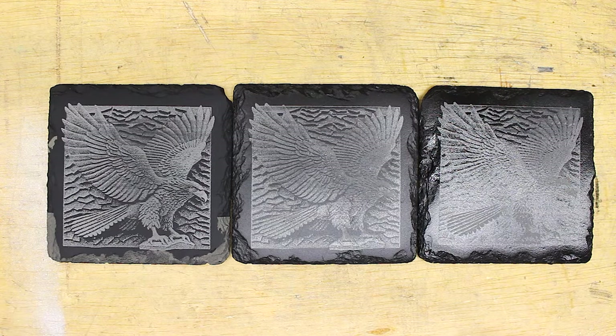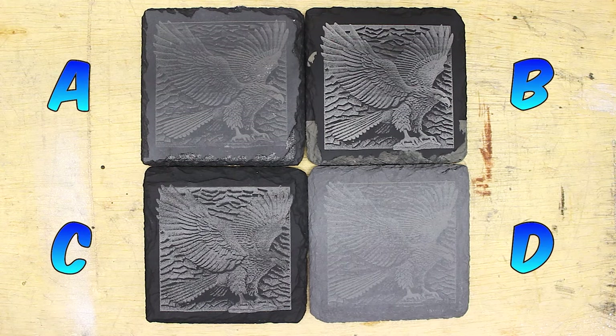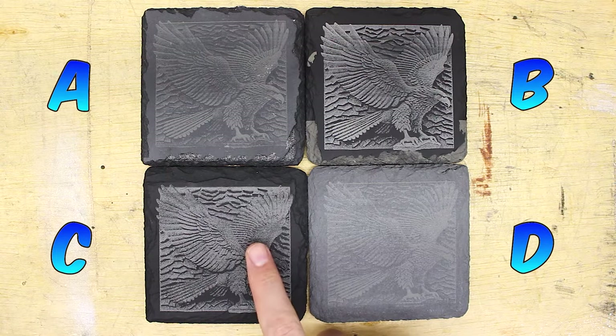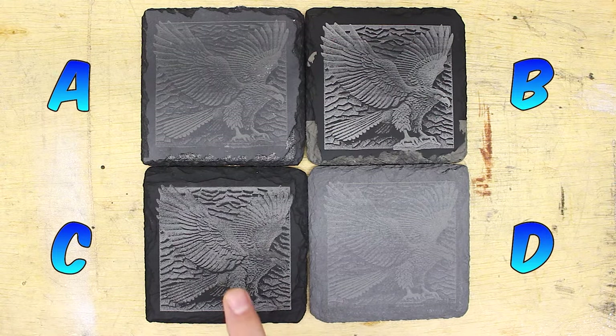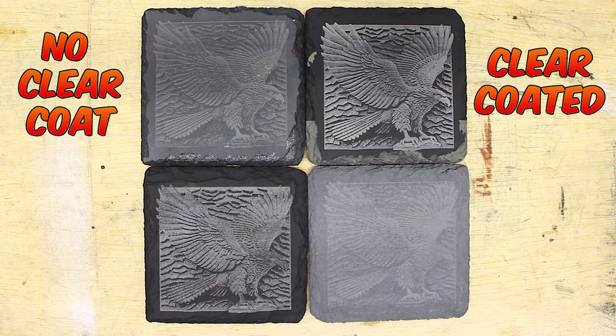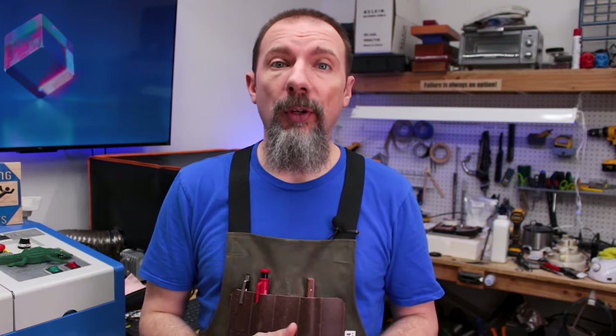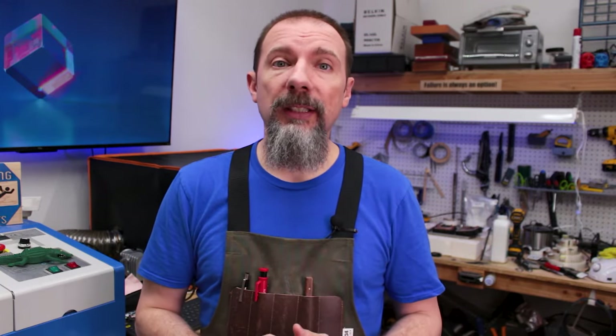Let me know down in the comments which of the finishes you preferred. Time for the grand reveal — the brand new coasters are C and D. C was clear coated and then engraved, and D was not clear coated, just engraved straight out of the package. A and B have both been re-engraved multiple times. All of the engravings in this video were done using my Longer B1 30-watt laser. If you want more information about the laser, you can check out my review video. Thanks for watching everybody.